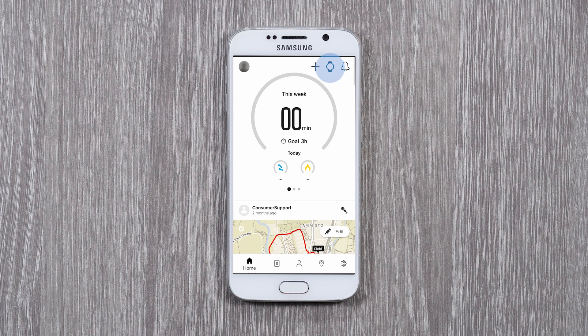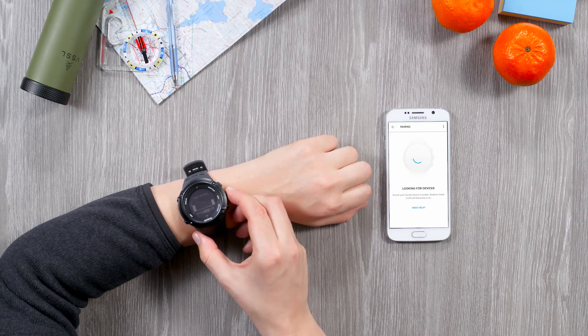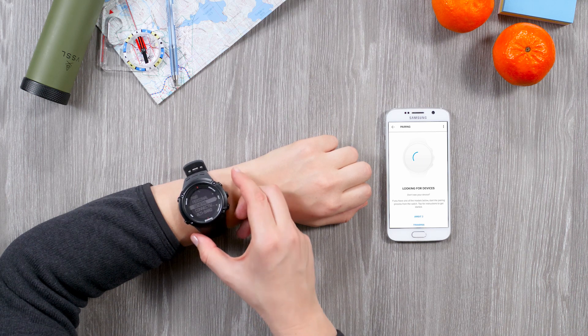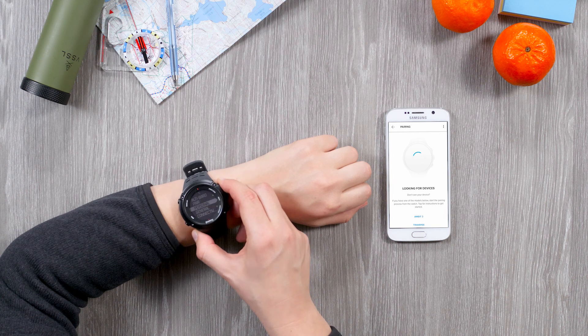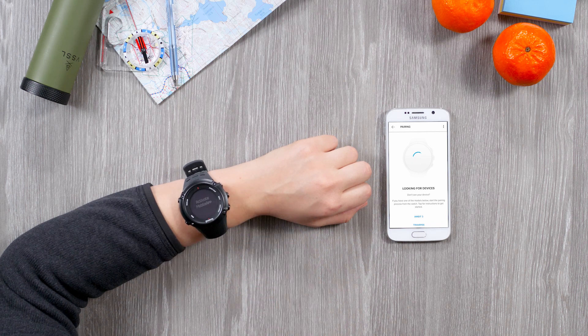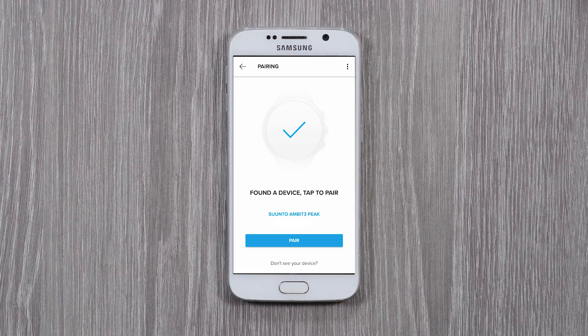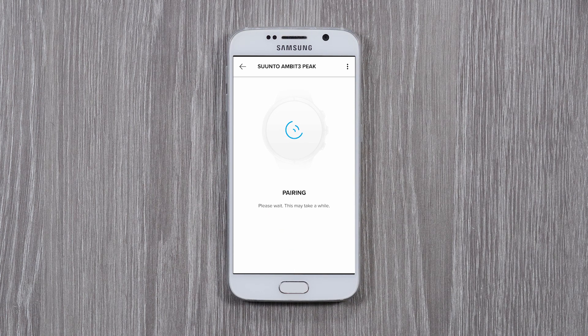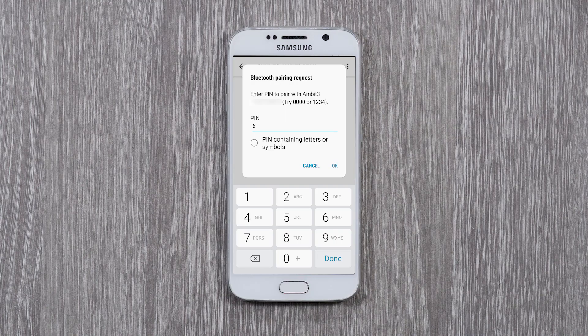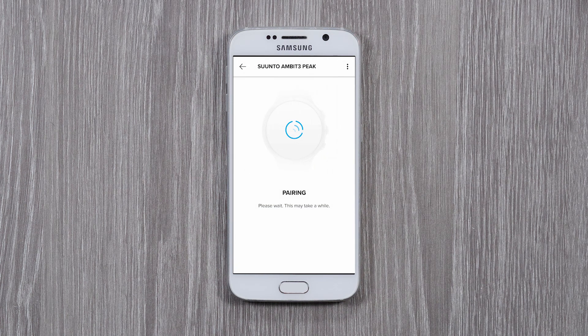Now tap the watch icon. Start the pairing on your watch — open the Options menu, go to Pair, and select Mobile app. When your watch appears in the list, tap Pair. Enter the Pass key you see on your watch.